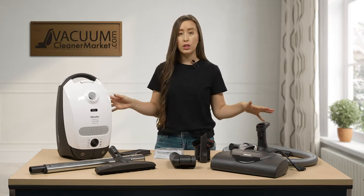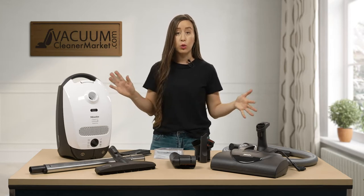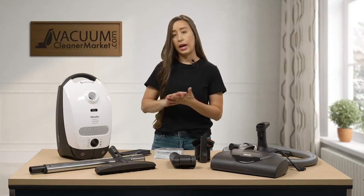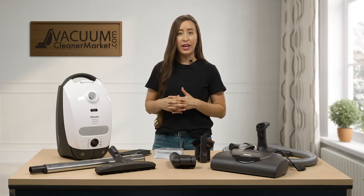So make sure you have all of these components. If for some reason you're missing something that is on this table, please reach out to us — we will help you get anything that you need. Just take a few minutes, make sure everything's accounted for, and then once you come back, I will show you a little bit more in depth about what they are.